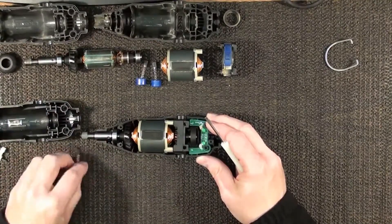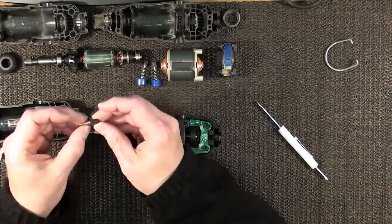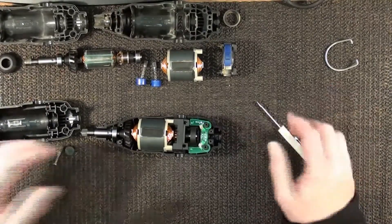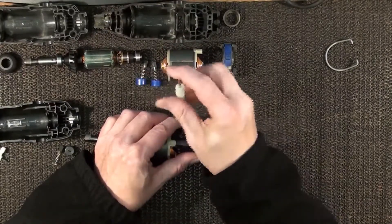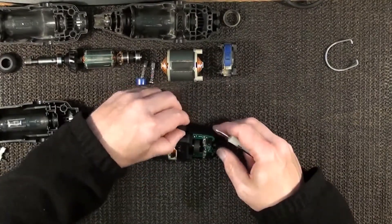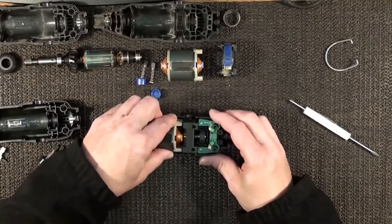I forgot to take the brushes out of this one before I took it apart, so let's do that. Set them right down there. Brushes are the same, of course. This one done fell apart on me. Brushes look the same as the other one, so I guess you could probably use the brushes if they wear out.